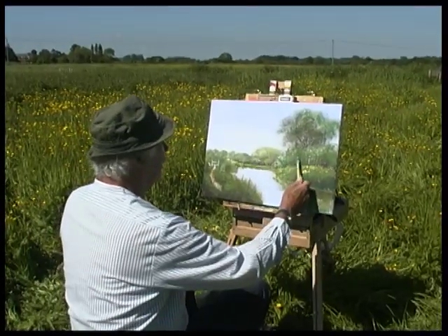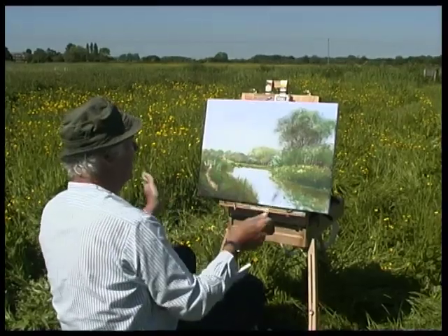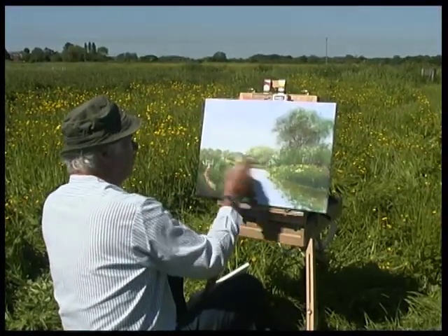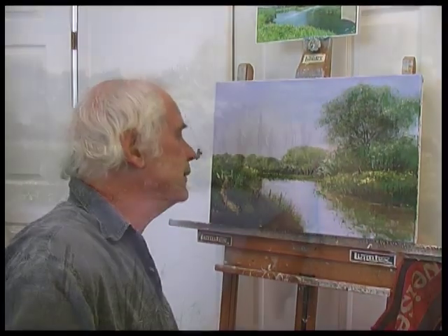There are a couple of clouds right off in the distance, but in this picture, to make it a painting, we can feature clouds in here, which again I should do in the studio. Here we are — we've come back to the studio now and I'm going to complete this picture and hopefully show you some more tips and hints on how to paint with Liquitex acrylics.